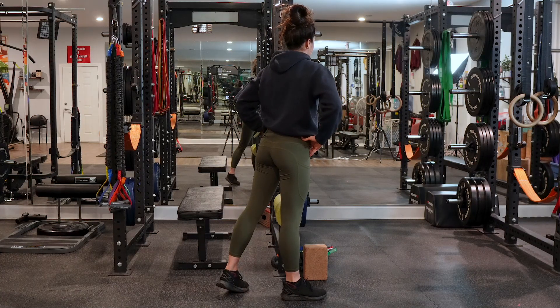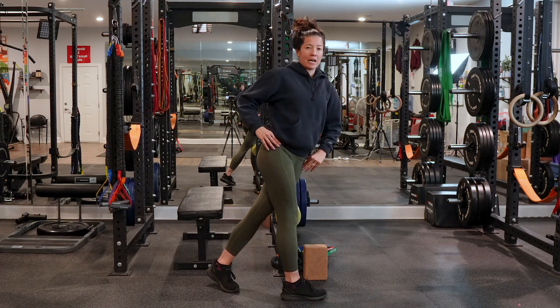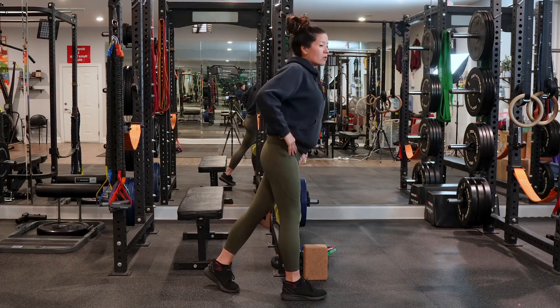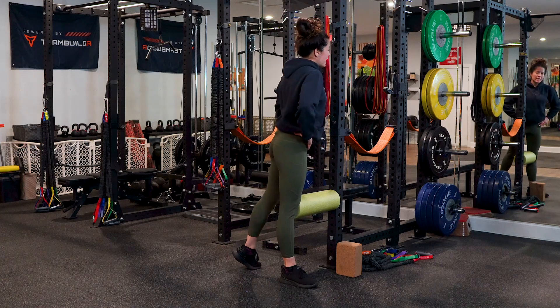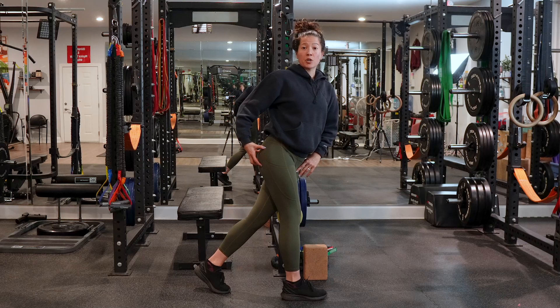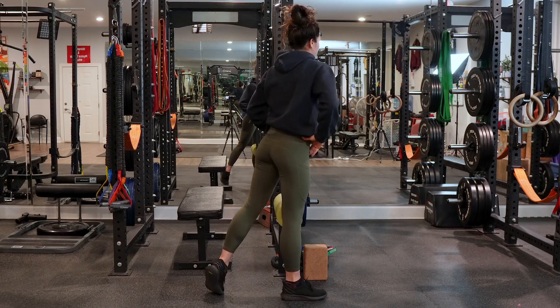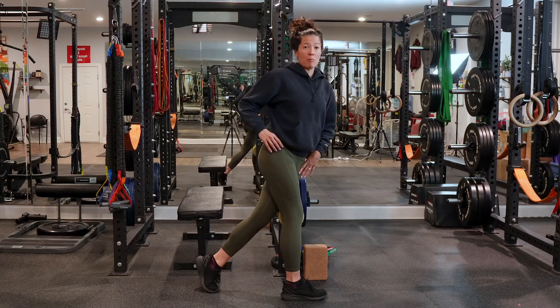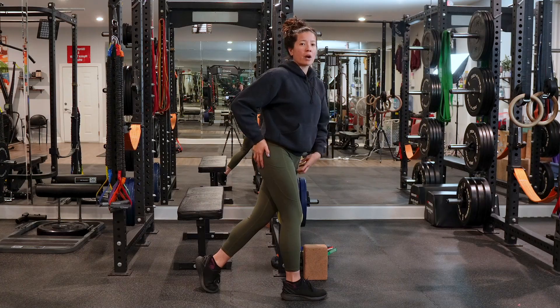Then rotate that pelvis towards that femur — rotating your belly towards your thigh. You'll feel more of a hip shift through this leg. You can just rotate back and forth to feel the difference of this internally rotated position versus this externally rotated position. This is going to help you find more movement in your pelvis and give you a sensation to seek in your other movements.